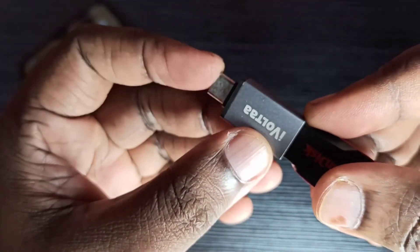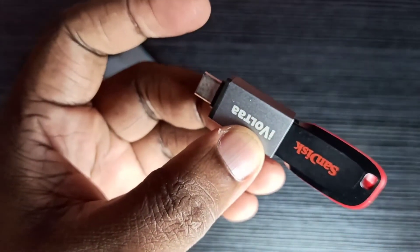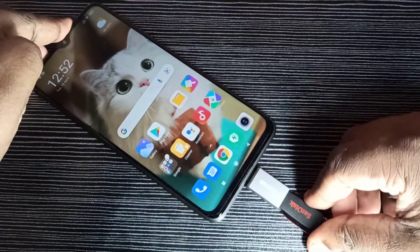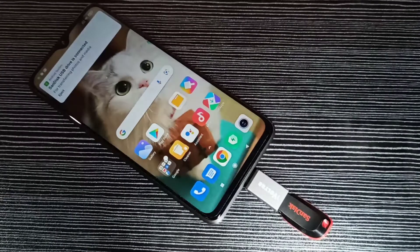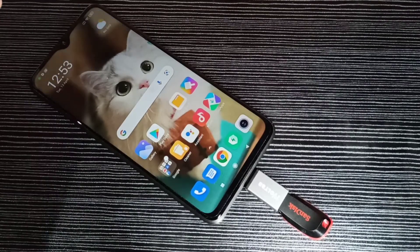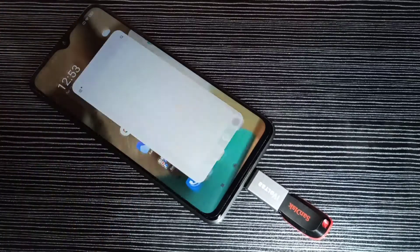This is the Type-C pin, which we connect to the mobile phone. I am going to connect this adapter to the mobile phone now. Done — you can see the USB drive is connected.